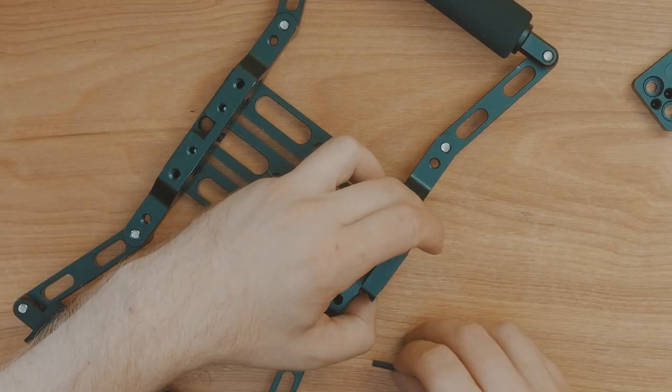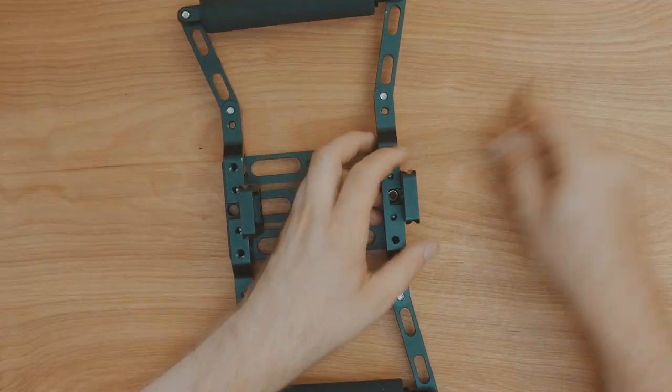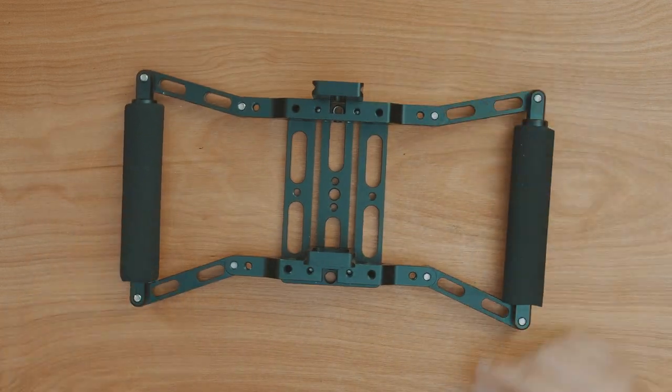You'll then want to screw one plate to the outside of the cage and the other plate to the inside of the cage. Take a bit of time when doing this and make sure they are straight, as any adjustment later on will be really hard to do.